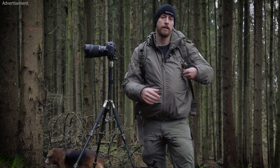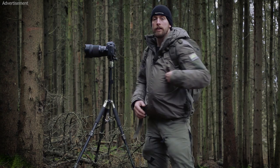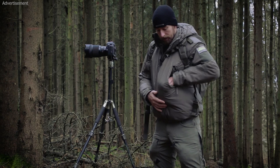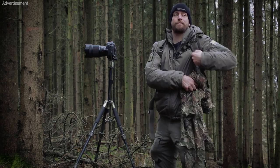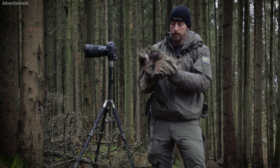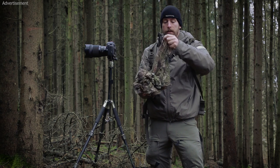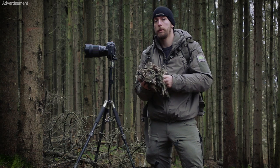Let's jump to the products. First, the Ghost Hoodie. This is made for the upper body and can even cover my backpack. You can see if it's packed together it's relatively compact.